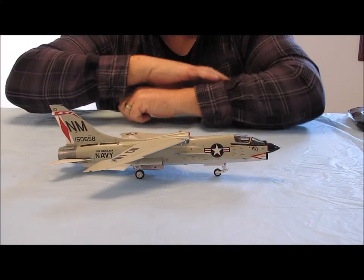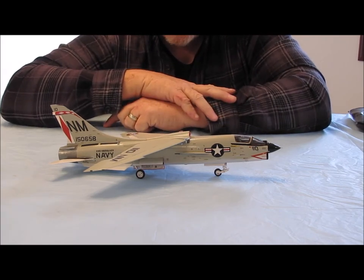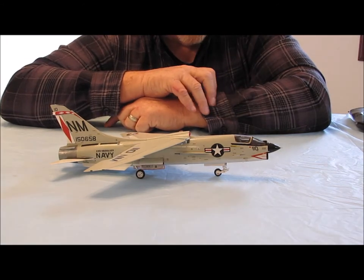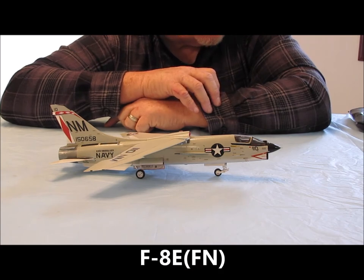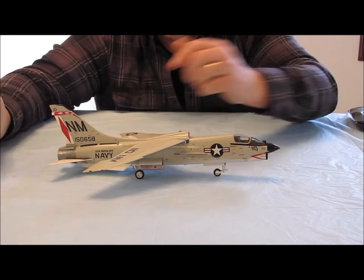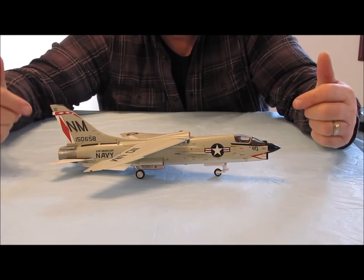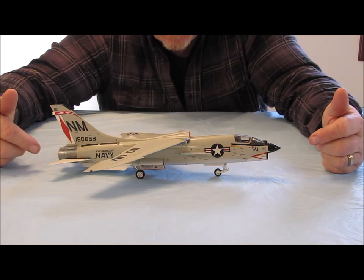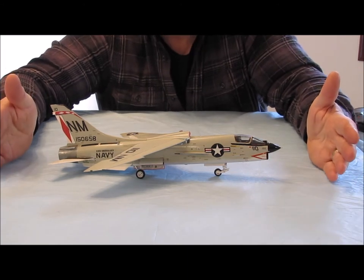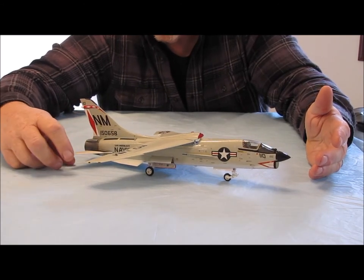Unlike a lot of older aircraft that end up in the Boneyard, this particular airplane had a second life. It was sold to the French Navy — not as a flying aircraft, though the French did remanufacture some Crusaders into their own naval fighters. This specific aircraft was sold to the French Navy for parts to keep their other Crusaders in the air, all the way up to 1989. So this aircraft not only had a full service with the U.S. Navy, but it helped keep French Crusaders flying for quite some time.